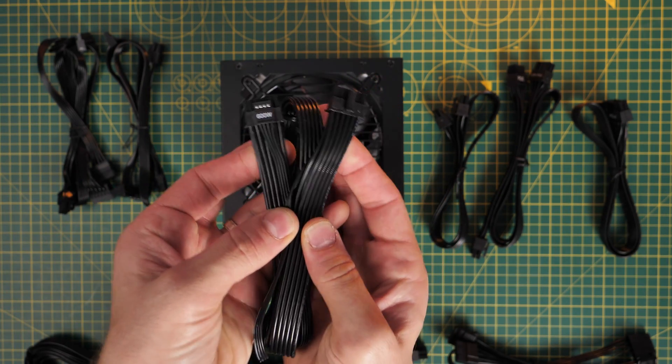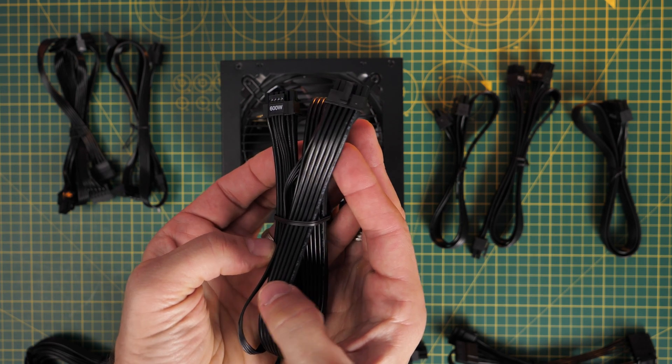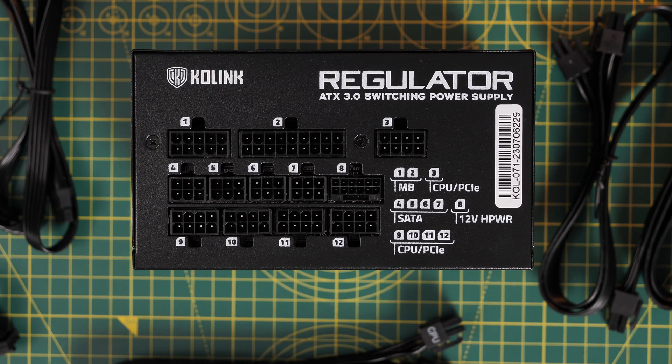We also have PCIe power connectors for traditional graphics cards — older NVIDIA cards, AMD cards, and Intel GPUs. There are three of those cables. And then there's the 600 watt PSU cable for PCIe Gen 5 and NVIDIA's 40 series, which has its own dedicated port. The ports are marked and numbered on the power supply unit, so pay attention to that.